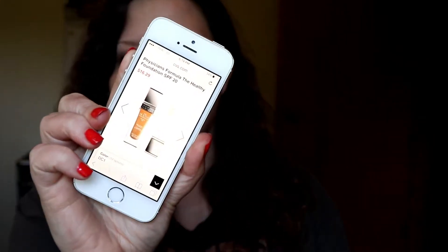This foundation is said to have Chinese wu zu yu extract and hyaluronic acid infused in its formula. It's supposed to brighten, hydrate, and even the skin tone. It's packed with vitamins and antioxidants for healthy coverage and is an ultra blendable, lightweight, buildable, and breathable formula — more geared toward making your skin healthier, hence the name. On CVS's website, this retails for $16.29.